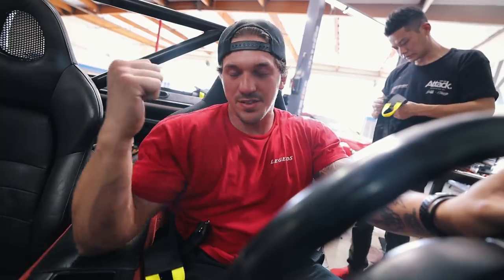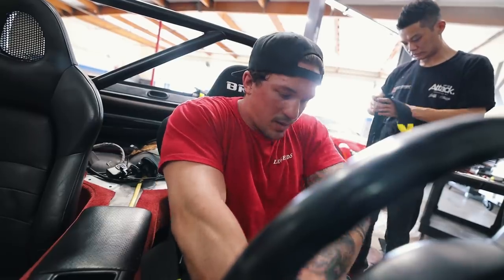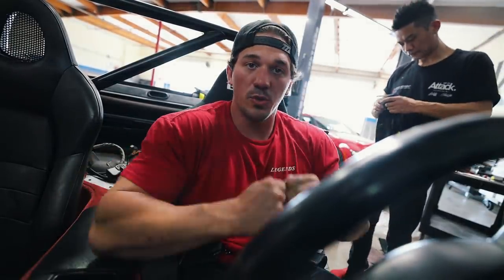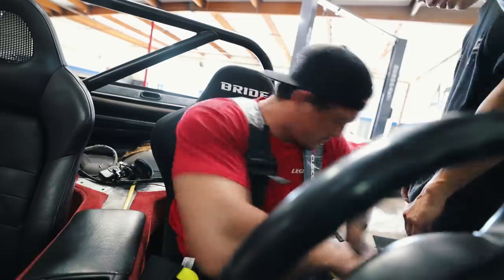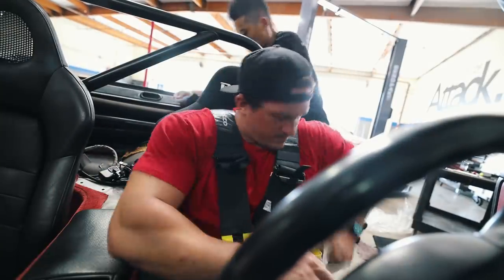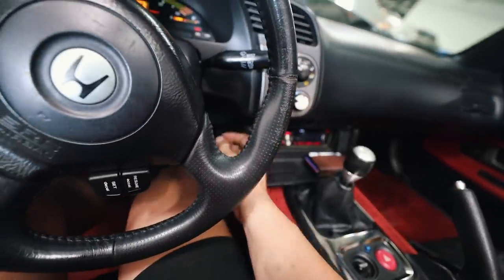Making some real progress here. We have the passenger side seat in. We just finished up the harnesses for the BRID seat. We're now just going to do the shoulder straps - once the shoulder straps are done, we have finished up. Let's start her up and see if there are any lights for airbag and stuff.